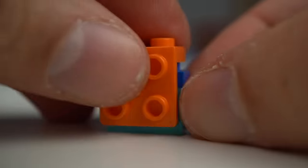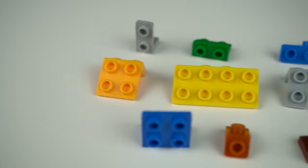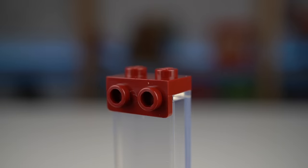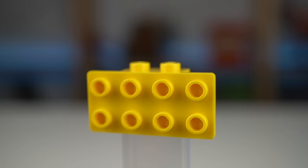Now before showing you how to use LEGO brackets — practical examples, tips and tricks — let's take a look at all the different brackets in existence. There's the regular 1x1, the 1x2, the other 1x2, the 1x4, the 2x2, and the 2x4.